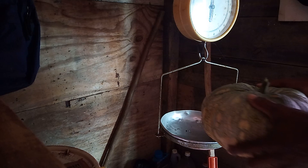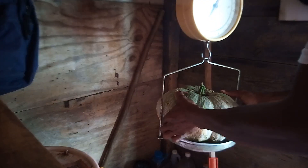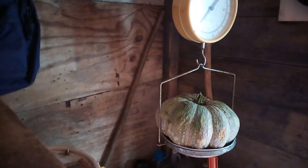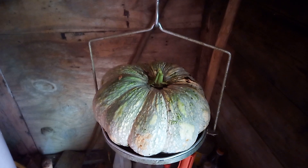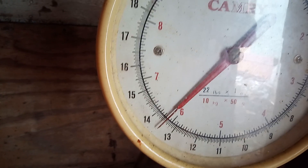I'll put it in the scale right now — come on, see how much it weighs. Look here, my lovely people — how much is that? 13 and a half pounds! 13 and a half pounds! Yes, 13 and a half pounds, my people.